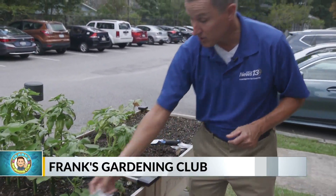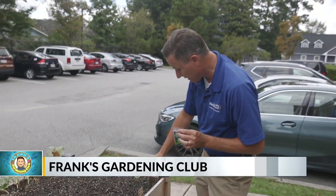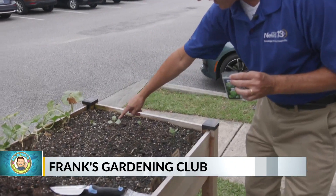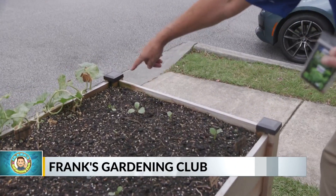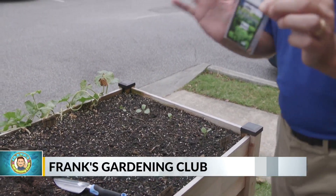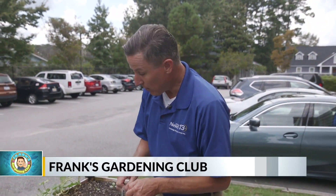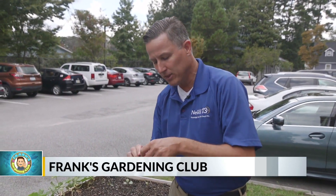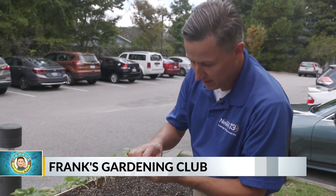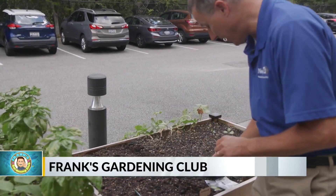I'm also planting greens this week. Kale is going in the ground this week. If you remember, about two or three weeks ago we did collard greens — they're already coming up and looking beautiful. They're going to be ready later on in the fall. Kale doesn't take as long as collard greens. Planting now, these will be ready in November. I'm going to put them about six inches apart from each other and only about a quarter to a half an inch deep.